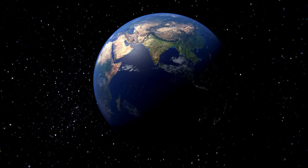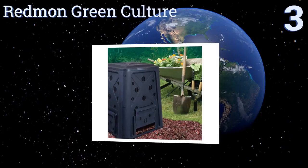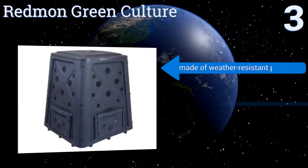Nearing the top of our list at number 3, if you're ready to do some heavy-duty composting then the Redmond Green Culture is a 65-gallon behemoth. It has four doors for easy access and doesn't have a bottom, so you can either add your own worms or let them come up through the soil naturally. It's made of weather-resistant plastic and is good for handling dog waste. It's an excellent budget option.